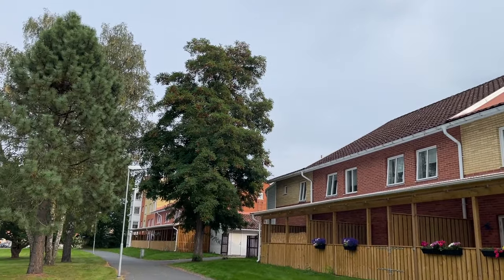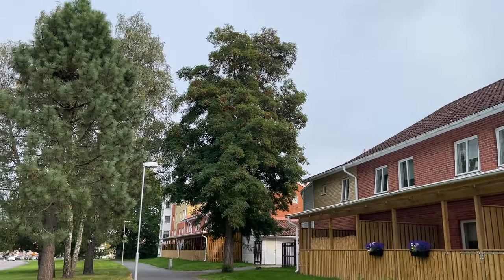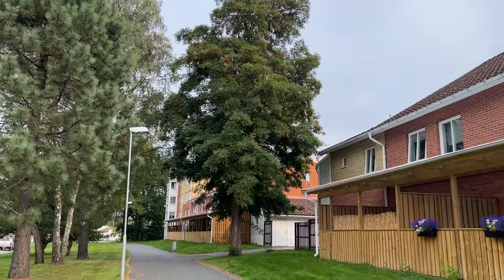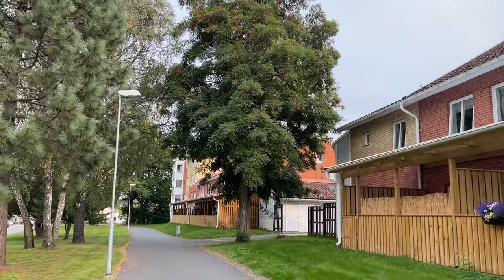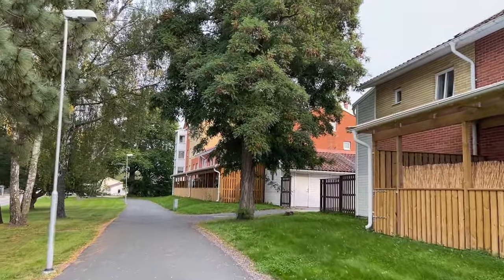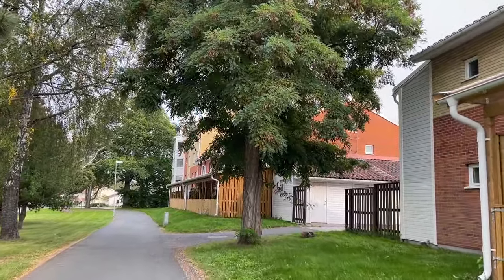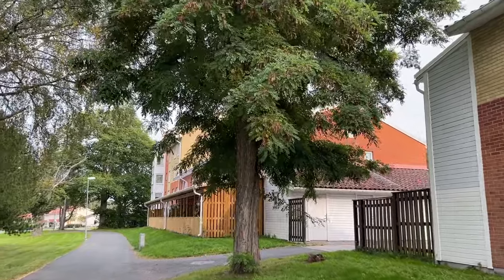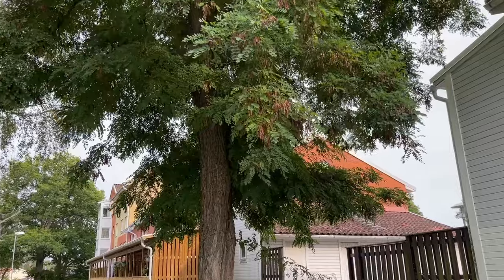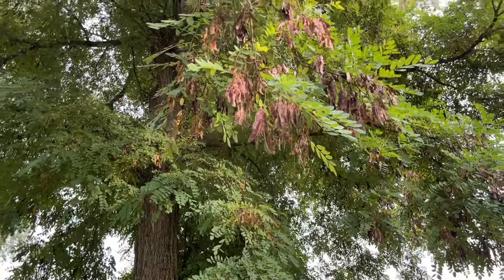Hello friends. Now on my way to work. And this is a strange tree — I don't know what it is. But maybe you can write down what it is, and then I can look at Wikipedia. I don't see it in Sweden before. And this is how it looks — like little things hanging here.